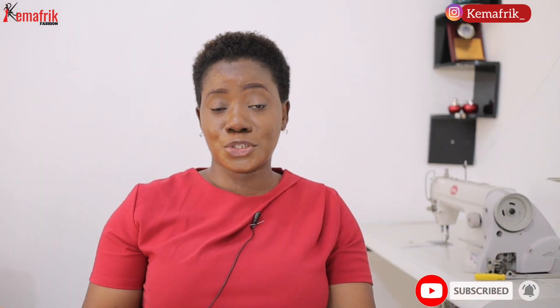Hello guys, welcome back to my channel. My name is Kemiyomaruwe. The reason I'm making this video is because every now and then I get messages from people, especially beginners, asking which type of machine should they get first. In this video we'll be addressing everything sewing machines — what type of sewing machine should I get — so come along with me.